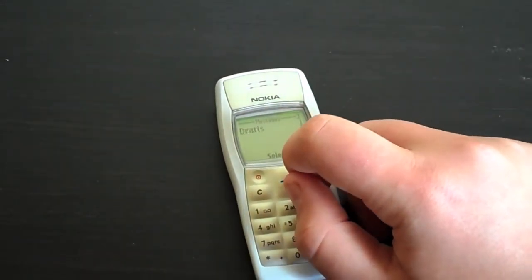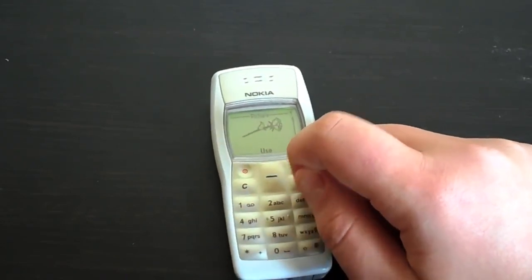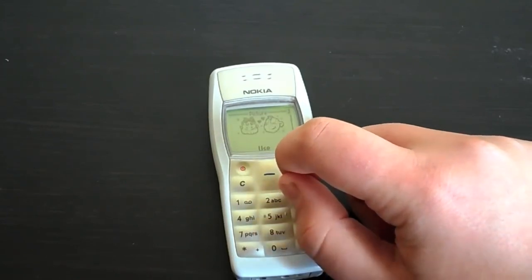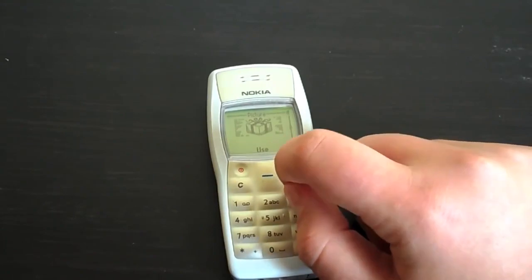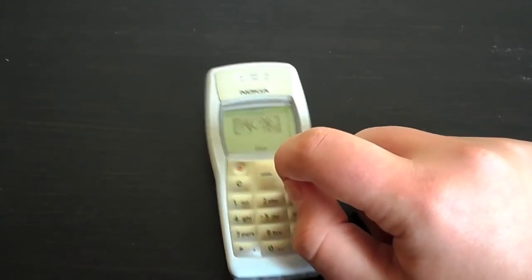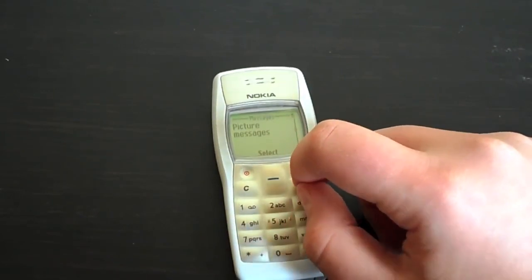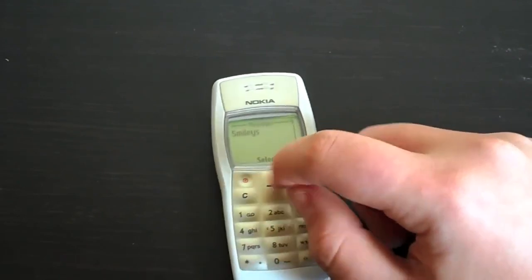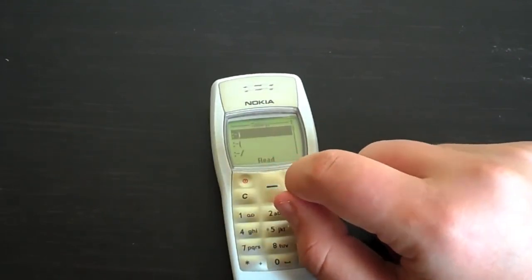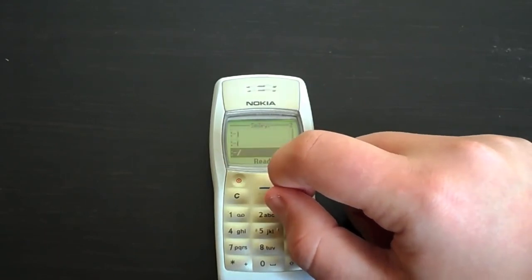We have write message, inbox, draft, sent items, chat and picture messages. I wasn't sure what kind of pictures you could send, but now I can see — they're rather basic black and white art which you could send with a picture. It's not quite what we think of as picture messages today. Distribution lists, templates, smileys. Let's have a look at the range of smileys — these are the basic smileys which everybody uses.